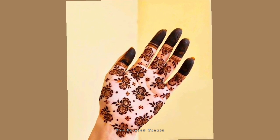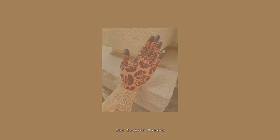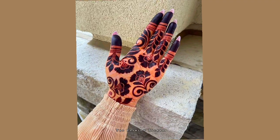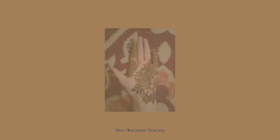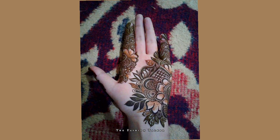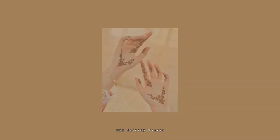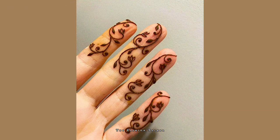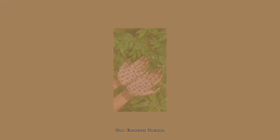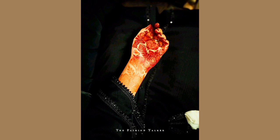Hey guys, welcome back to my channel, The Fashion Talker — hope you all are fine. In this video you are watching very latest and beautiful mehndi designs. These kinds of mehndi designs I love. Palm mehndi designs are very common, and these are some styles which girls can usually wear, as girls love to apply mehndi on different functions, on Eid and weddings.